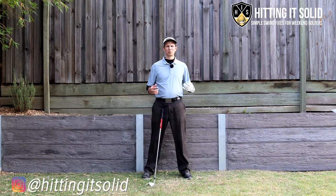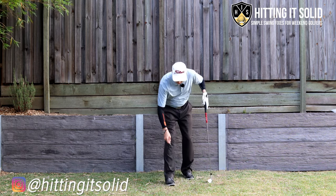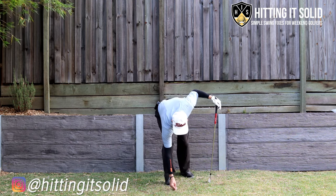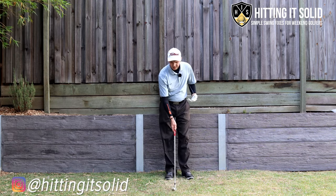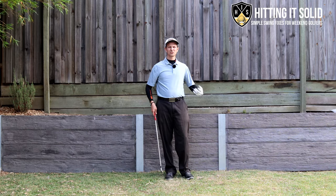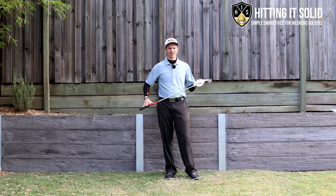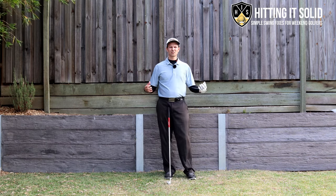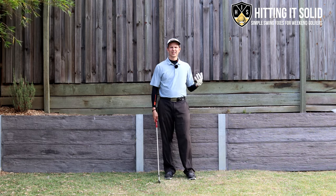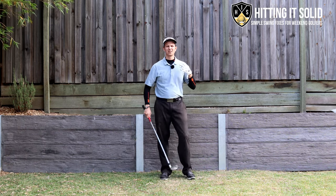Here's a really simple drill you can practice at home to help you feel the weight of the club head for a much better golf swing. All you need is a club and a tee — just place the tee in the ground. All I'm going to try to do is just nick the top of that tee every time. I'm feeling the weight of the club head during the swing and letting it swing down to nick that tee. Visualize that as where the golf ball is — this will help you control the bottom arc of the golf swing and hit a lot more consistent shots.